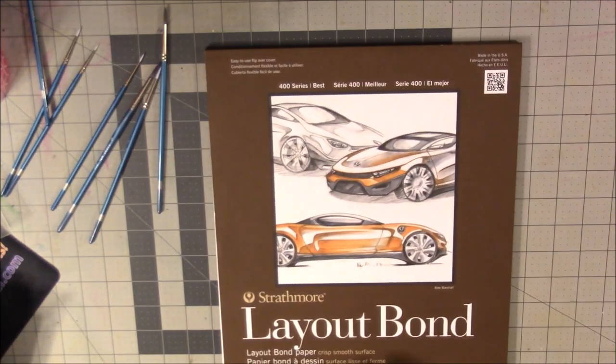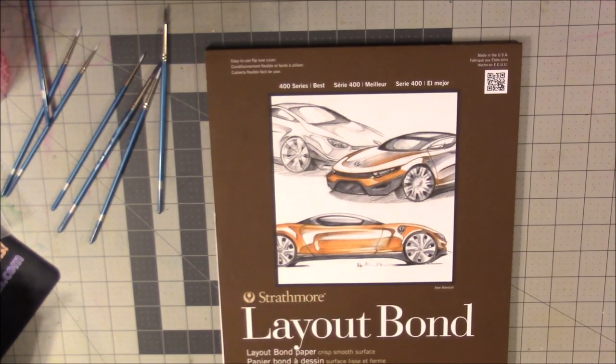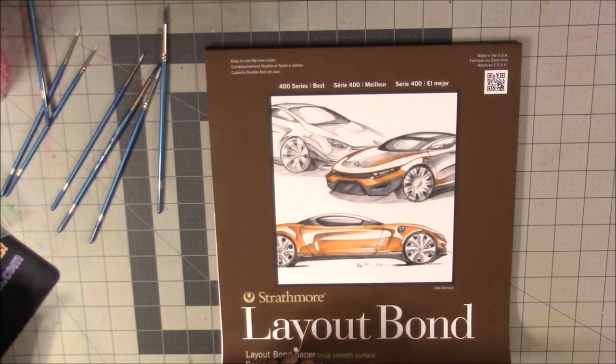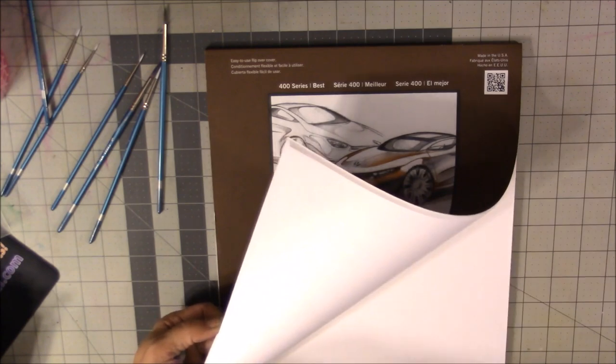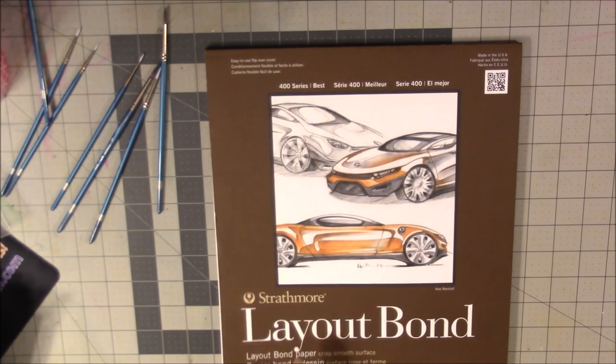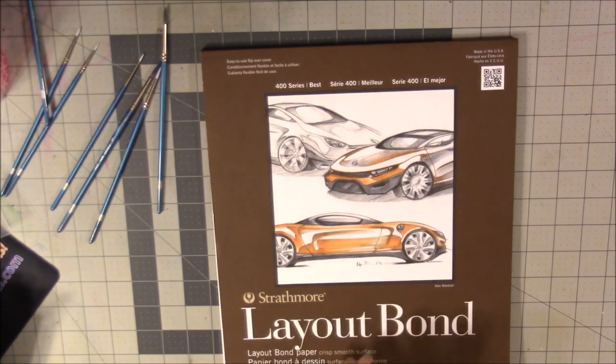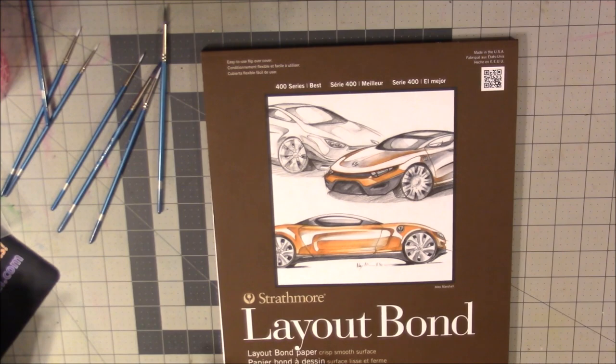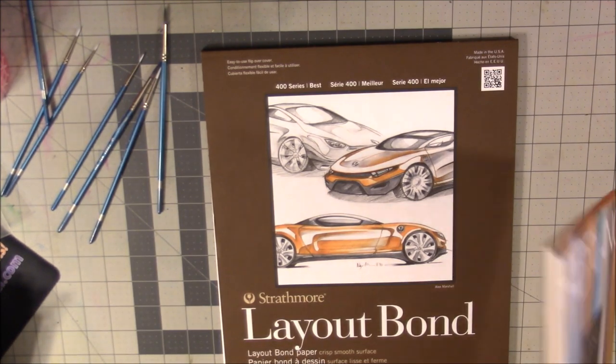For calligraphy, I also got Layout Bond paper — 50 sheets, about $10. I read that Layout Bond is some of the best paper for calligraphy, especially for using nibs, and it was suggested in one of my calligraphy books. So I picked it up to try.